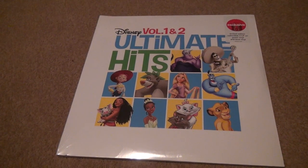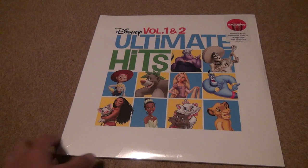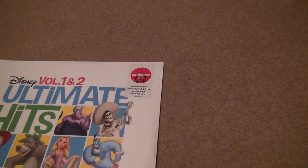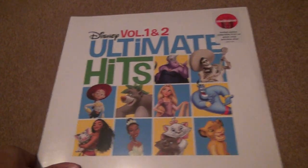Okay, here we are for an unboxing of a Target vinyl. It says it right on the top here: Target Vinyl, Disney Volume 1 and 2 Ultimate Hits. And it's got a green vinyl and a blue vinyl — you don't usually see that too often.